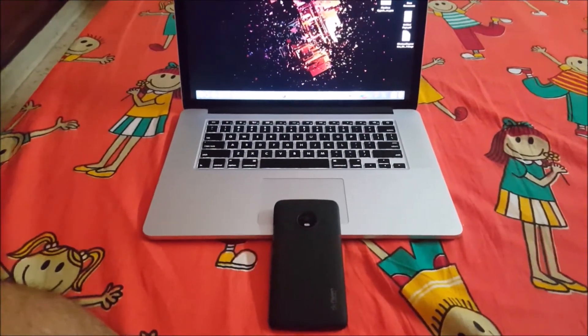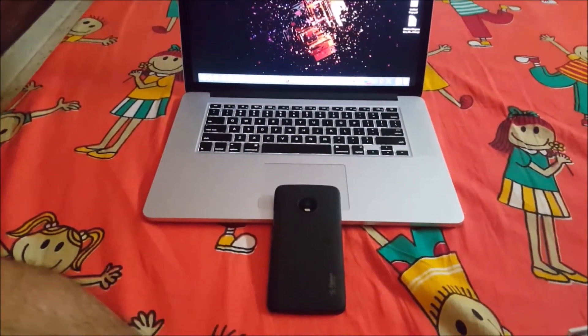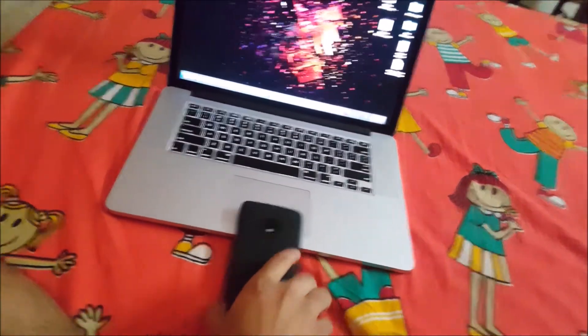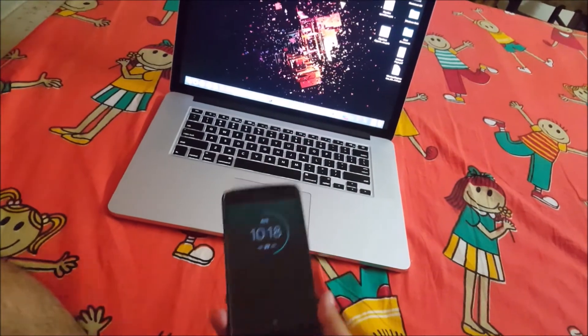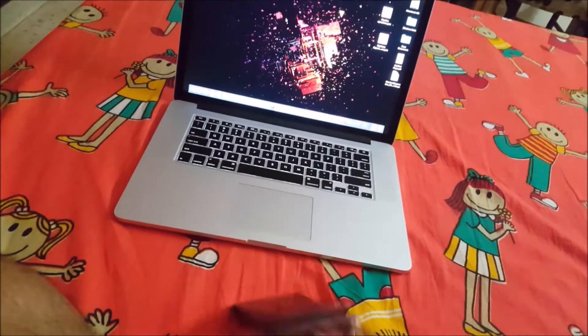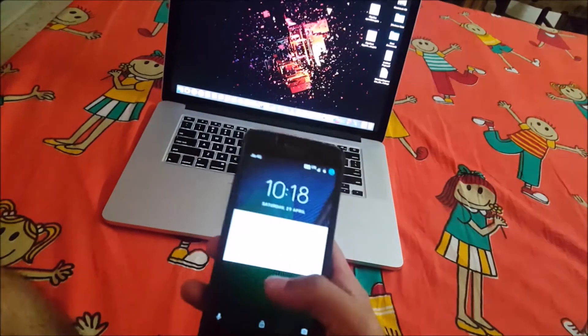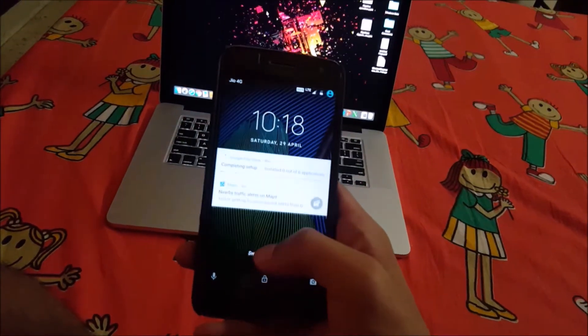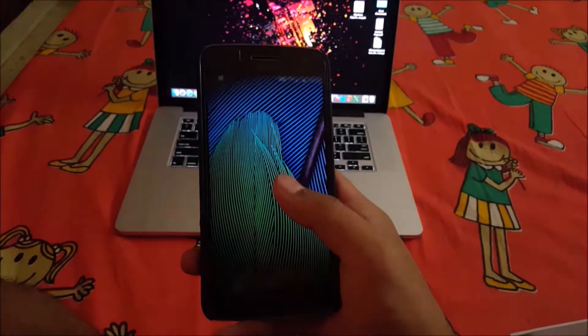Welcome guys to yet another tutorial. This time I will be flashing Resurrection Remix ROM on the Moto G5 Plus. It's quite surprising how so many developers are already working on this ROM on this phone. The Resurrection Remix is one of the best ROMs available in the market and offers loads of customization options.